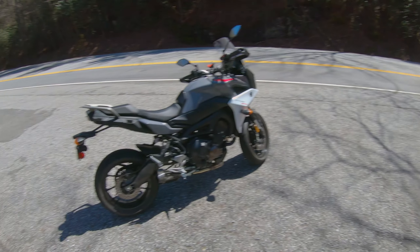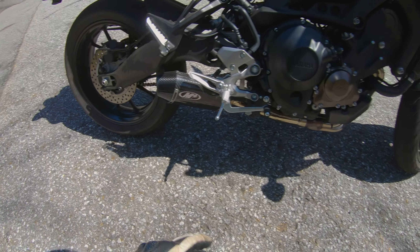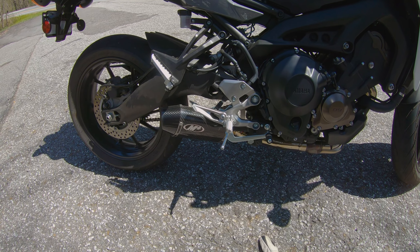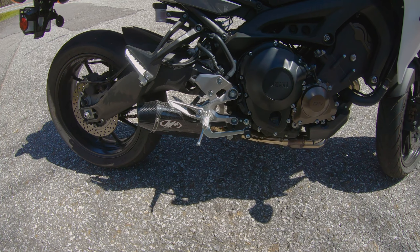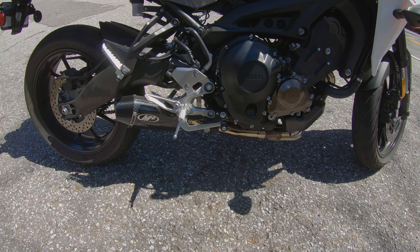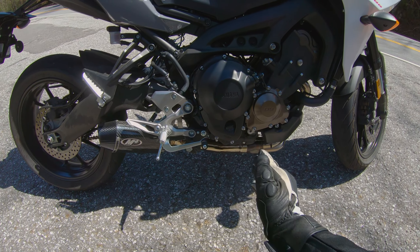All right guys, I am back in the mountains again. This time something special — we've got new exhaust. Right here is the M4 slip-on pipe. This one is actually made for the MT09, but I was able to get it to fit on this Tracer 900. Basically I had to get rid of the center stand, but other than that everything was pretty much bolt-on.